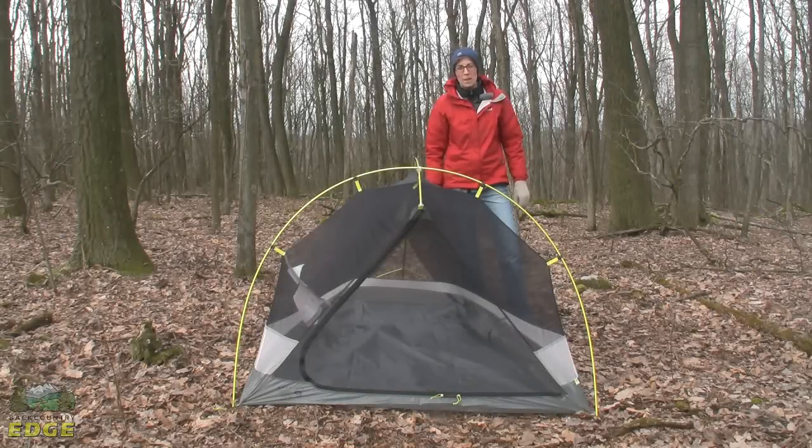This is the Mountain Hardware Super Mega UL2. This tent is all about minimalist and streamlined design while still giving you great protection from the elements.